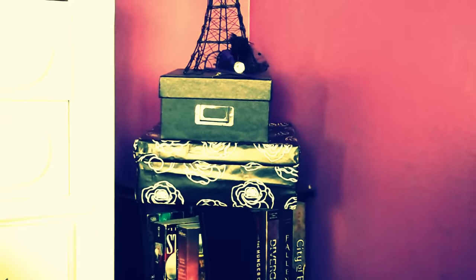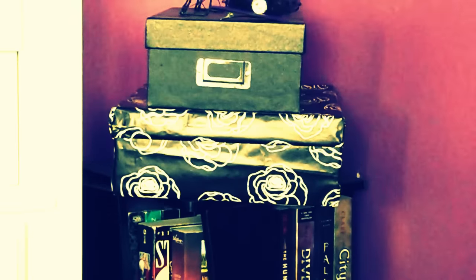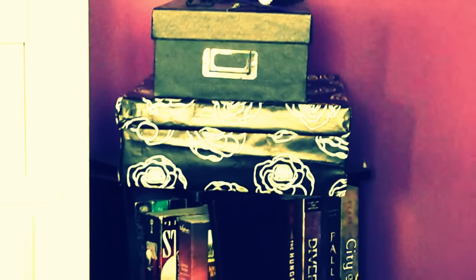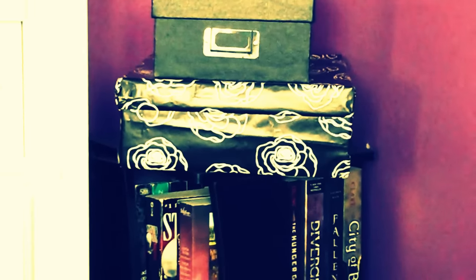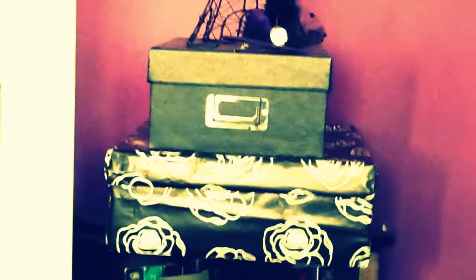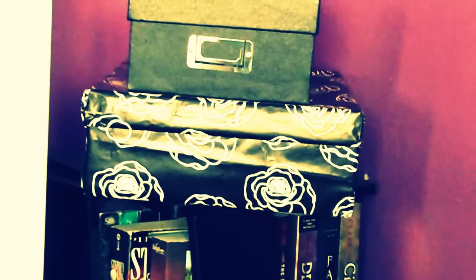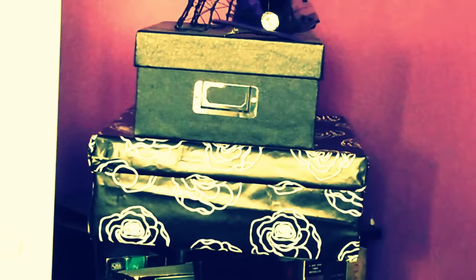Over here in the corner I have this shoe box. I got this paper from the dollar section at Target — they always have really nice paper there, so you guys should check it out. I just wrapped up the box in the paper, taped it up, and now it holds videos.